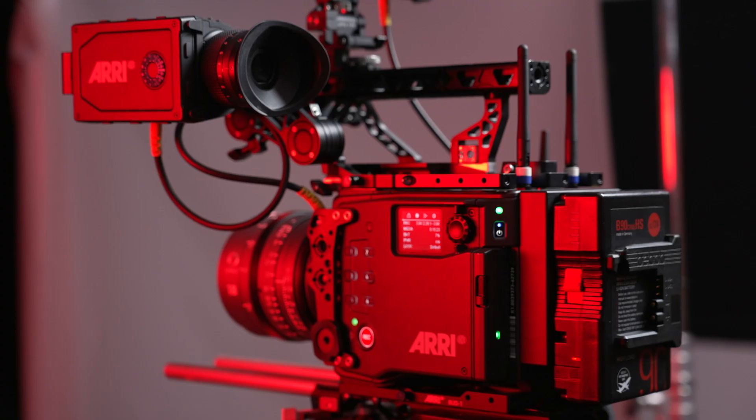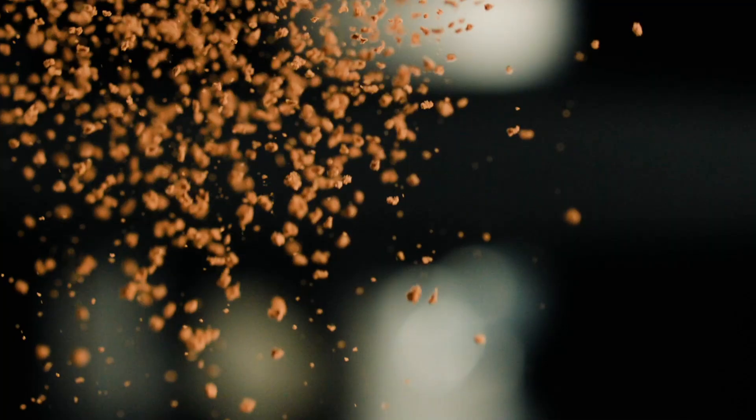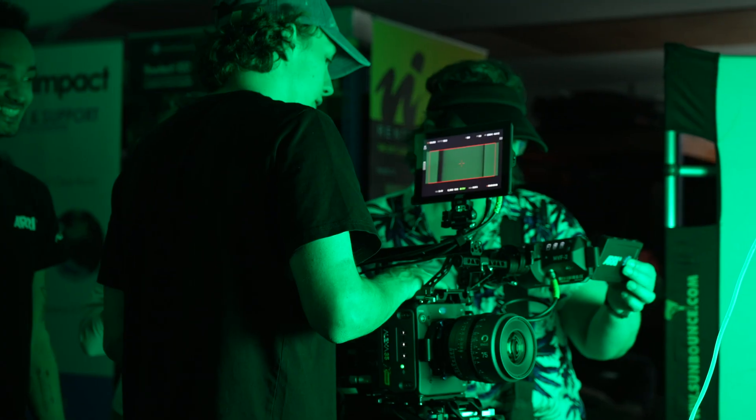Hi there, Augie with Visual Impact, and in this video I'll dive into the world of the brand new Alexa 35 Xtreme by showing you some footage I shot with the camera that Arri kindly let me use for a bit after our in-house hands-on event.